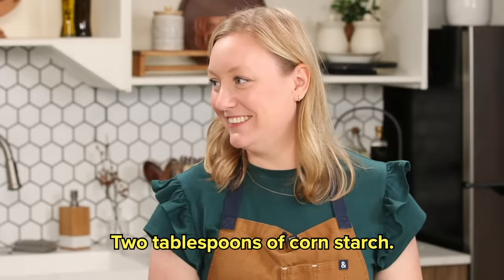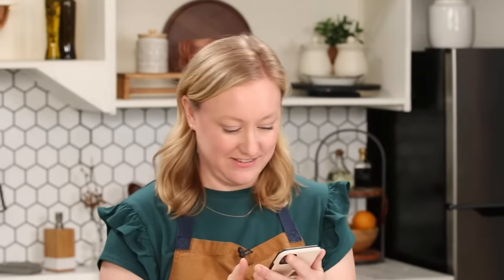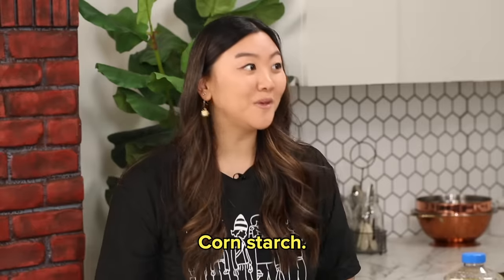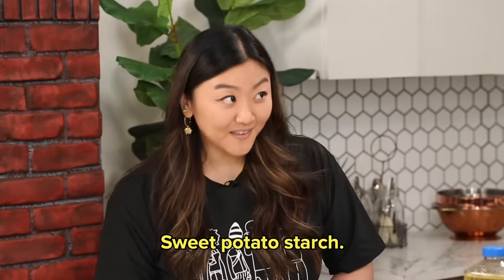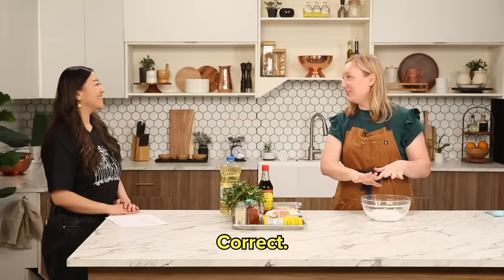再来一个碗 (zài lái yī gè wǎn). Something with 2 — 对. I think I need a lifeline. Can we Google it? 两个 (liǎng gè) — 2. All I got was 2. 两汤匙 (liǎng tāng chí) — 2 tablespoons. 玉米淀粉 (yù mǐ diàn fěn) — of cornstarch. I'm using one-eighth cup, which also equals 2 tablespoons. 两汤匙 (liǎng tāng chí). 红薯粉 (hóng shǔ fěn) — sweet potato starch. 把鸡肉 (bǎ jī ròu) — chicken. Bring the chicken back. 加进去 (jiā jìn qù). This felt right.